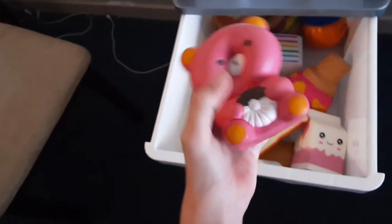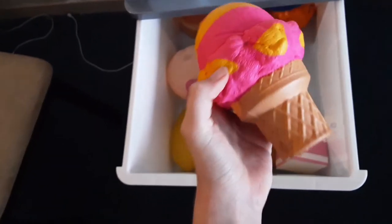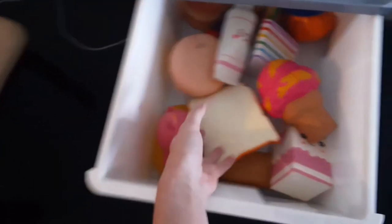I also have this bear - I just forgot the name. It's from a shop. It's like a leprechaun of something but I just forgot. Then I have a Soft and Slow ice cream squishy. And I have this toothpaste squishy and also a tooth squishy - really cute!